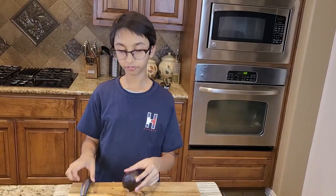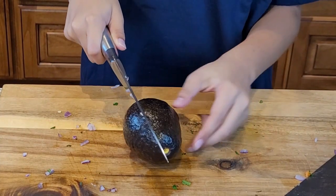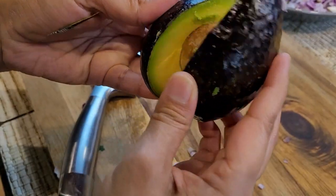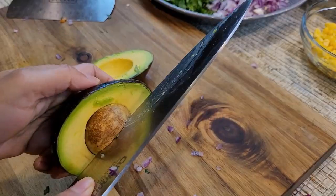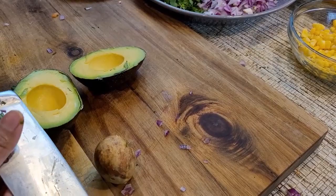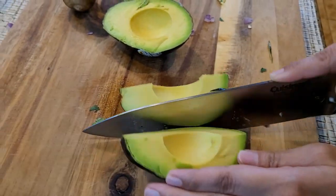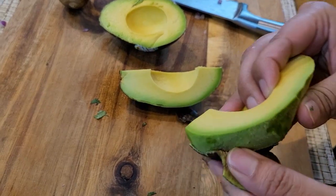So now I am going to dice my avocado. First of all I am going to start slicing it — I am going to cut it in half first. Now I am peeling it.